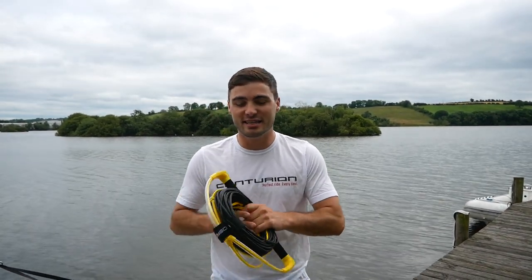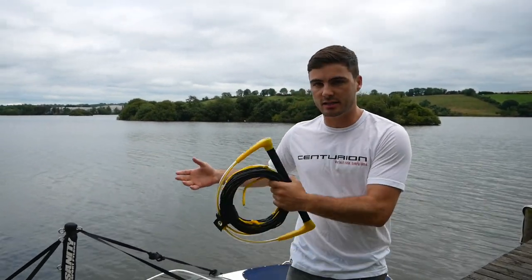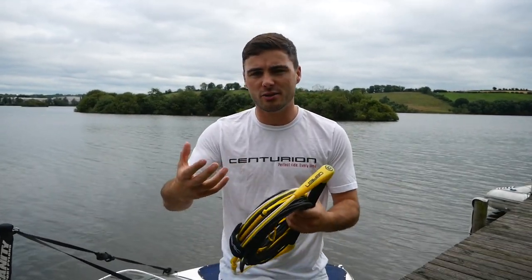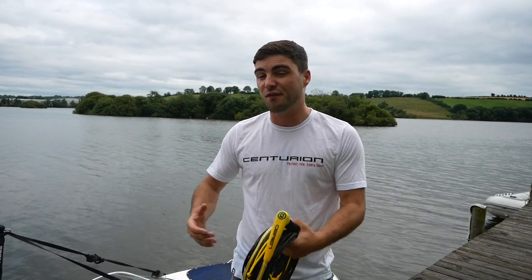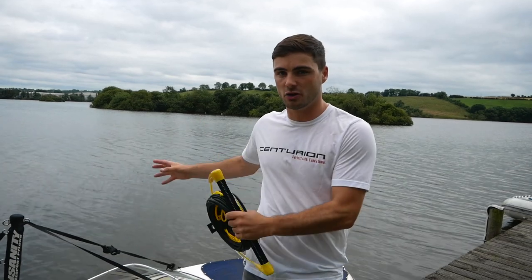Good morning lads and lassies, welcome back to another YouTube video. Today's plan is talking about how you can tie any water ski or wakeboard rope to any boat — whether it's a used boat, a RIB, a Centurion, or even just a jet ski. How do you tie it on, how do you do the obvious knots, and how do you make customizable lengths? For example, I ride usually about 72 and a half foot on a Centurion, but on a boat like this it might only be 55 feet, and this rope's shortest length is actually 60 feet, so I have to make a special knot.